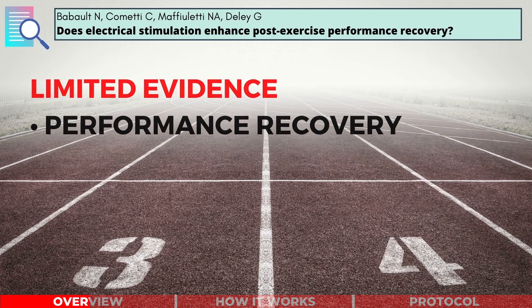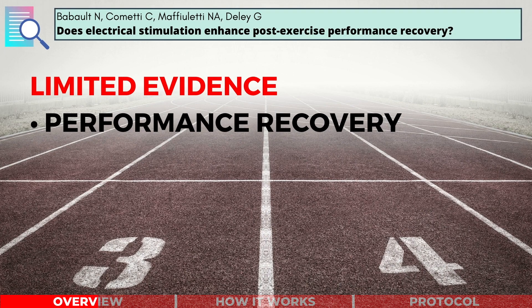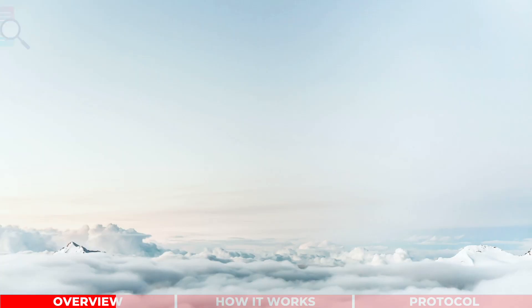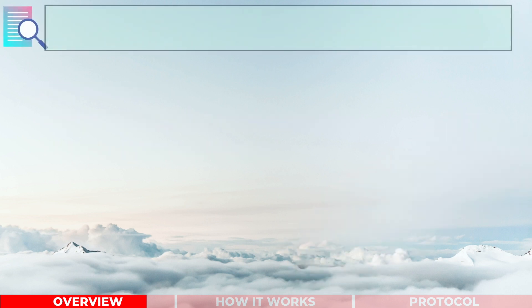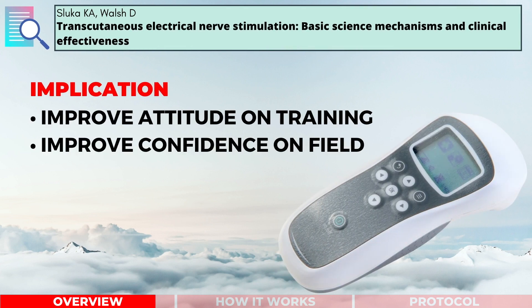Contrary to common beliefs, there is limited evidence supporting the use of electrical stimulation for performance recovery. But for general recovery, there is evidence that electrical stimulation can improve our perception of recovery, which may improve our attitude towards training and our confidence on the playing field.